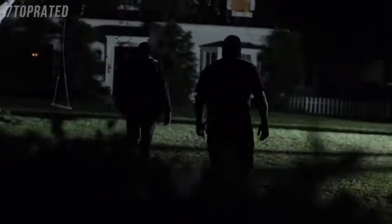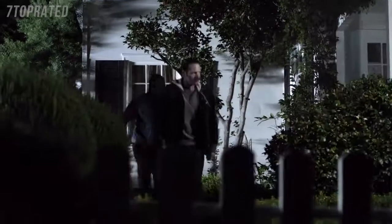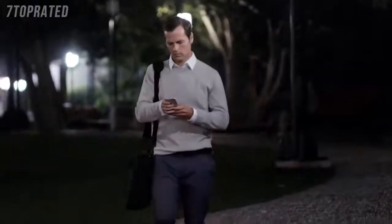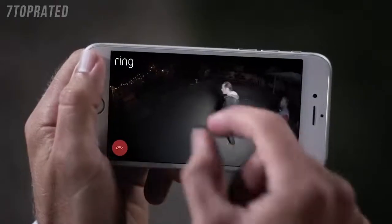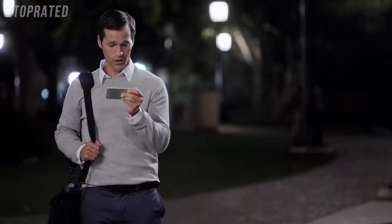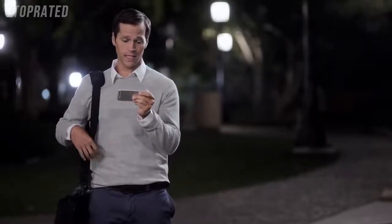A home burglary occurs every 15 seconds in the US, and most take place when you're not there. [Intruders approach] 'You guys lost?' 'No, this is Mike's place.' 'No, it's not. You need to leave.'